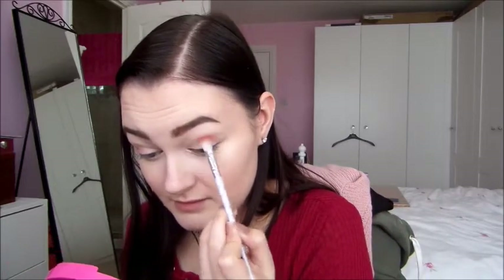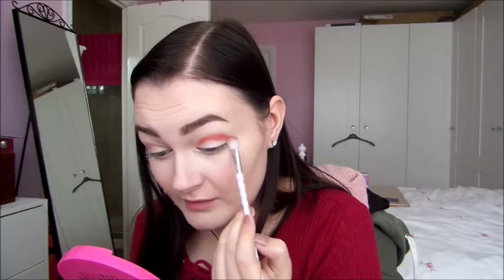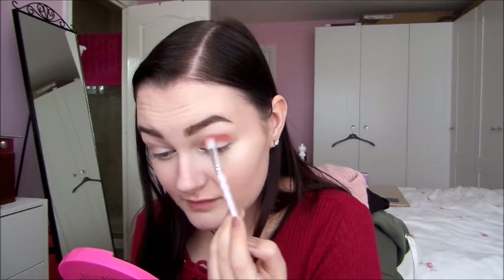I'm going to take the red and put it through the crease with a crease brush using a light hand because this red is very pigmented. It's such a pretty red — I'm going to blend up a bit as I go. Look how pigmented that red is, it's gorgeous. I haven't got an eyeshadow this colour before.